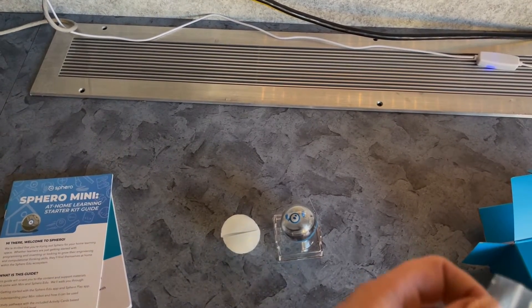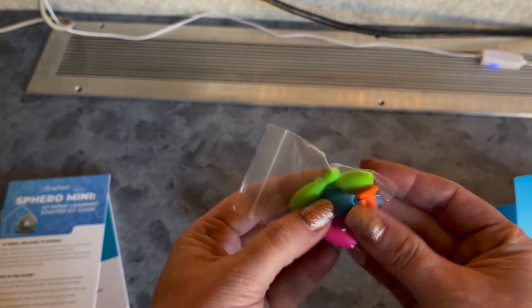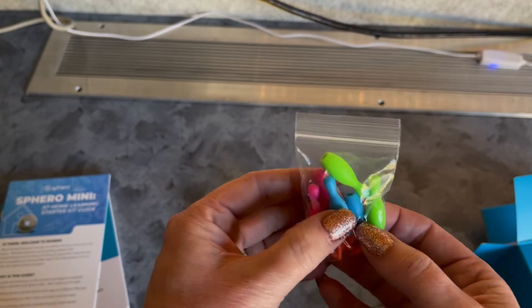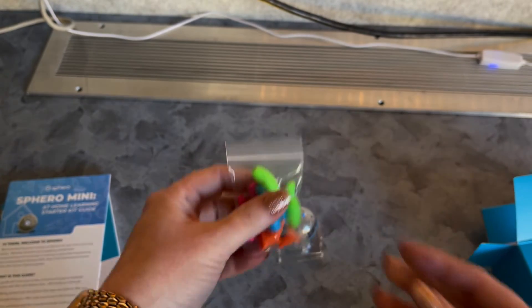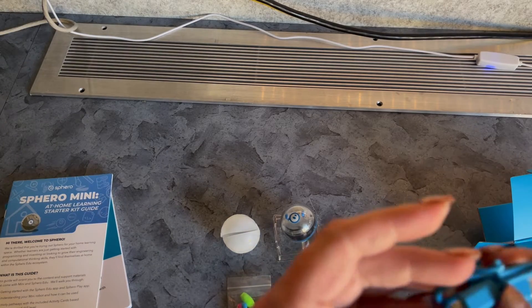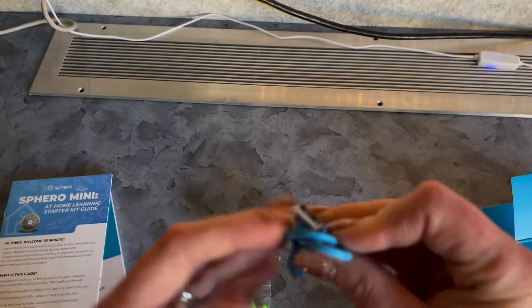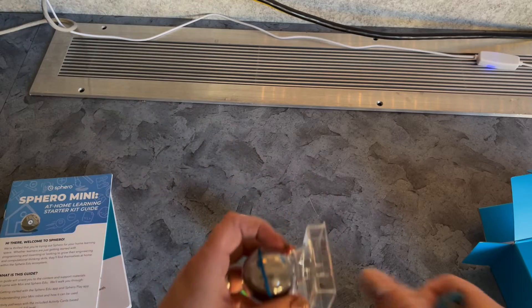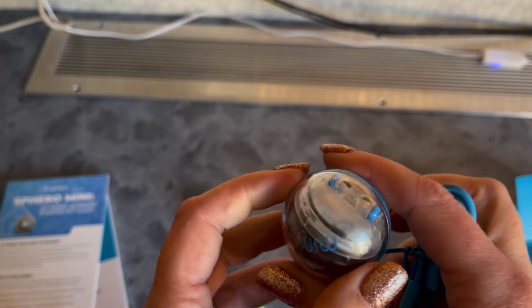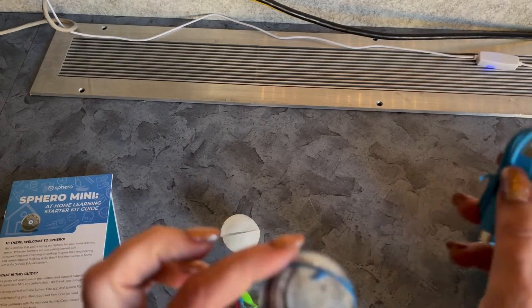We've got some bowling pins, which is pretty cool. Right away I can see what we could do with pins and cones — setting up obstacles or trying to make him go and knock the bowling pins down. That could be really fun. Then we've got our charging cable; it looks like it's a USB Micro with the old-style USB plug on the other end. We'll take a look in a moment at how we get this guy plugged in for charging.